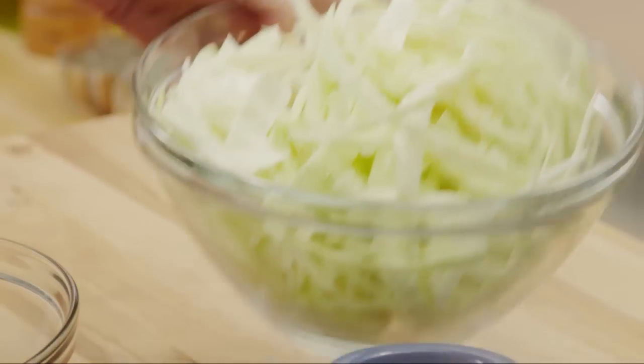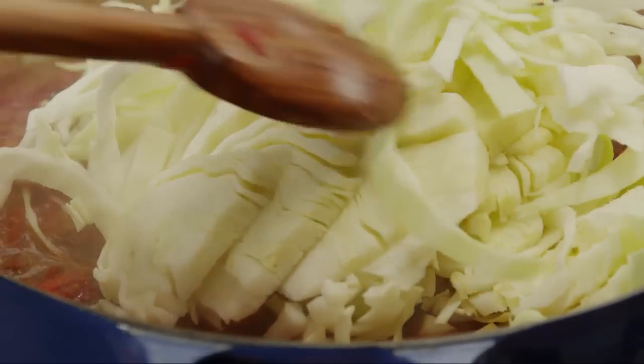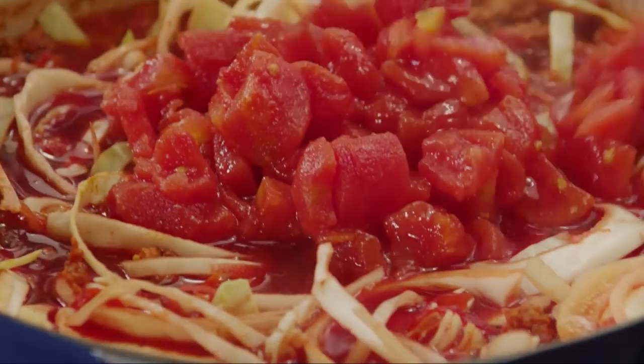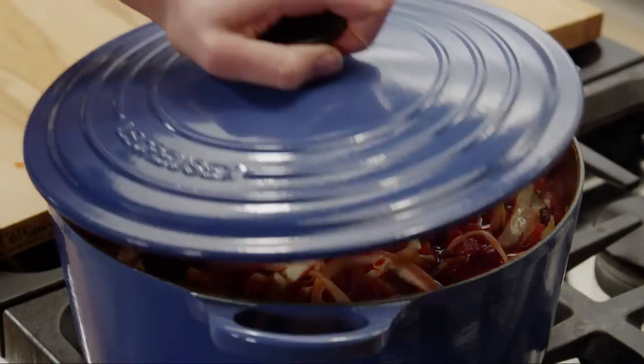Next, add half a medium head of cabbage that you've cored and shredded. Then add an eight-ounce drained can of diced tomatoes. Cover the pot.